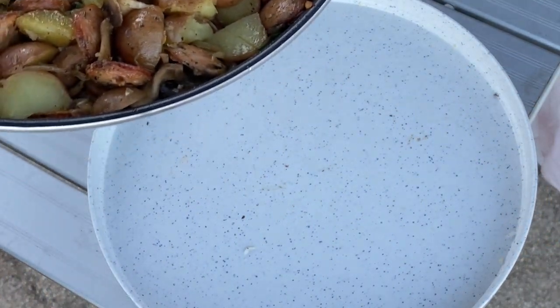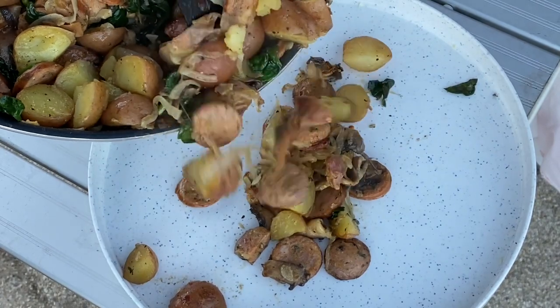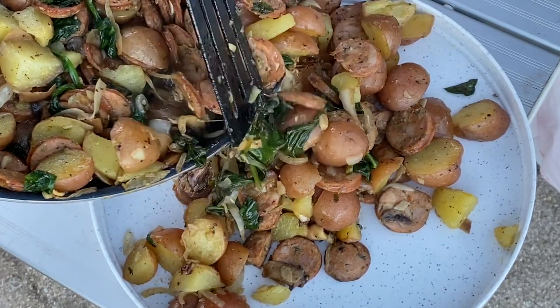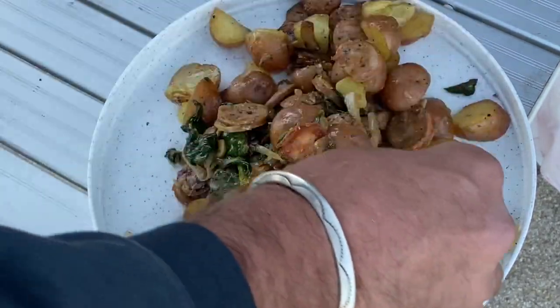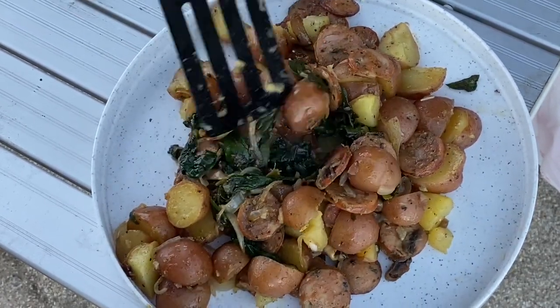That's about it. I'm starving so I'm going to have a whole bunch of this — don't judge me. I'm being messy, that's how I do it. I've got a little leftovers for tomorrow. There it is right there, you guys, and I'm going to give you my opinion in a minute.